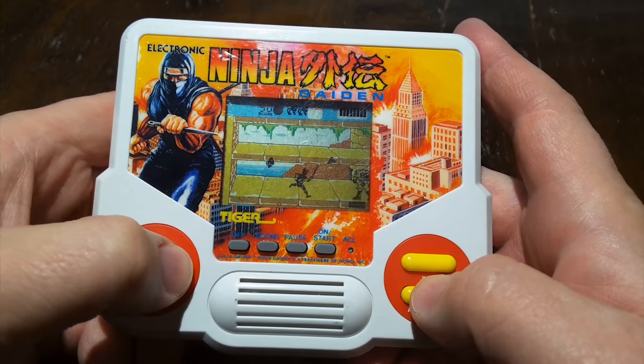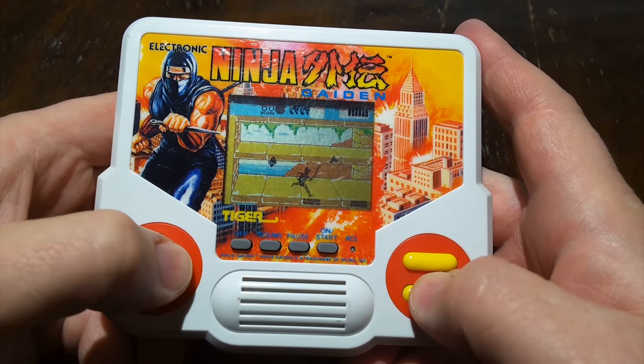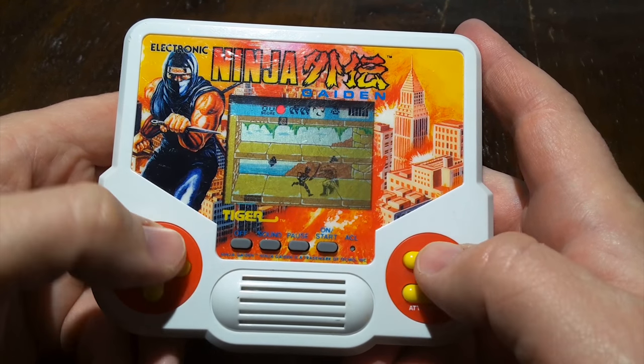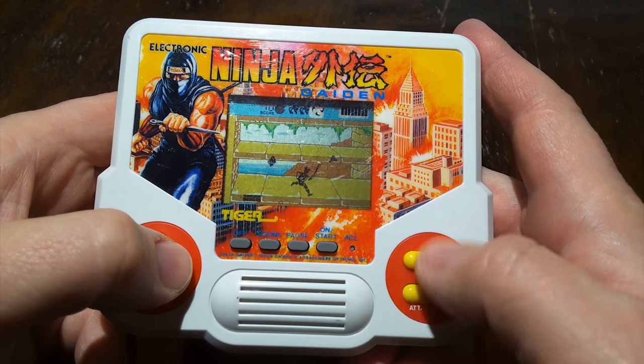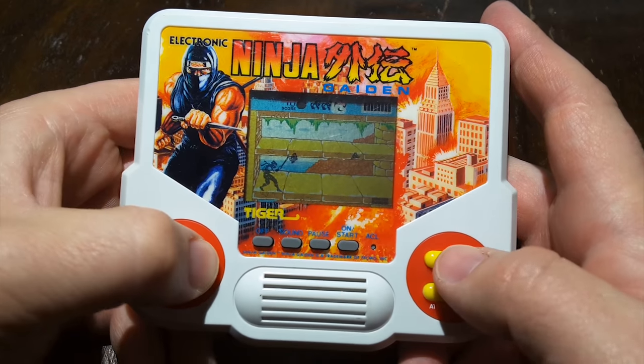Wait, no, I'm sorry. It's Electronic Ninja Gaiden — or Ninja Gaiden. They all kind of blend together after a while. The difference here, I guess, is that Electronic Shinobi is better than Electronic Ninja Gaiden. It's true.